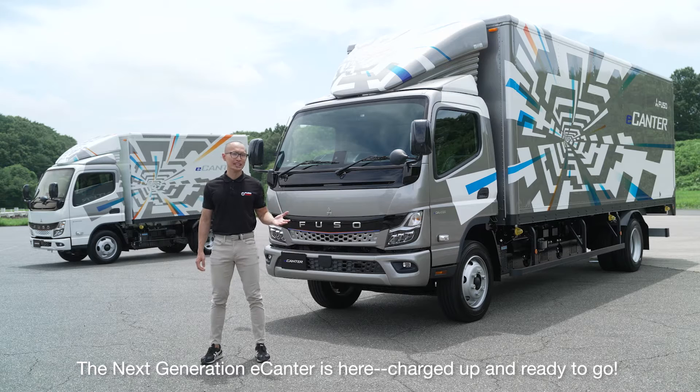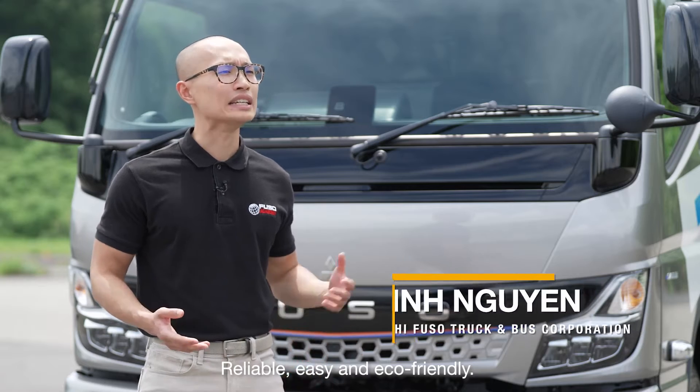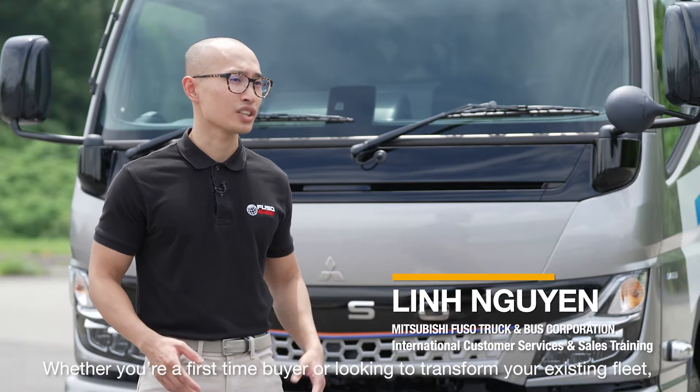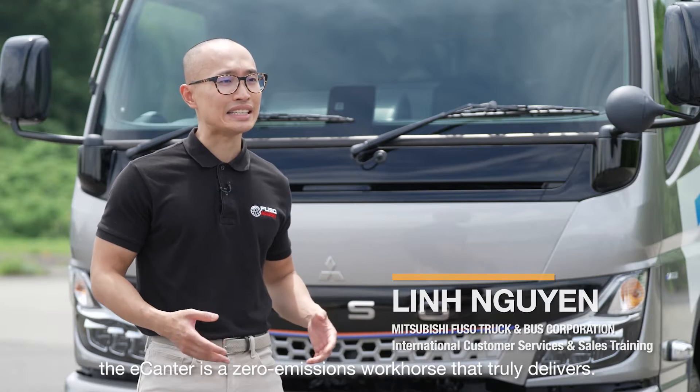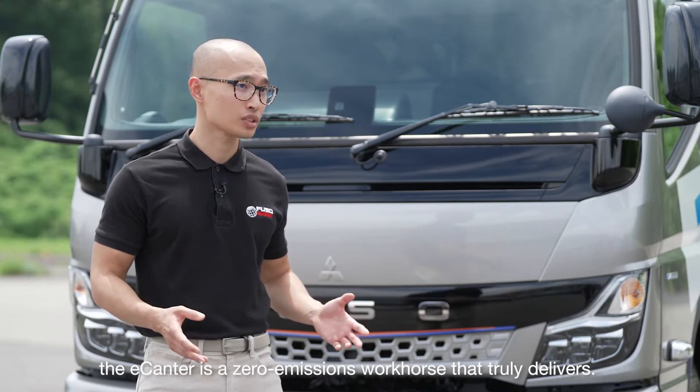The next generation Fuso e-Canter is here, charged up and ready to go. Reliable, easy and eco-friendly. Whether you're a first-time buyer or looking to transform your existing fleet, the e-Canter is a zero-emission workhorse that truly delivers.